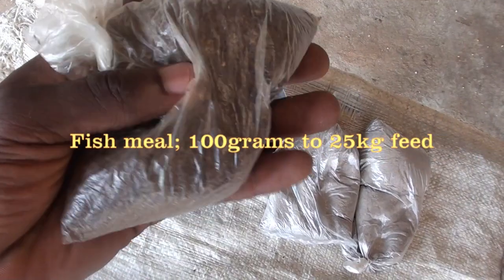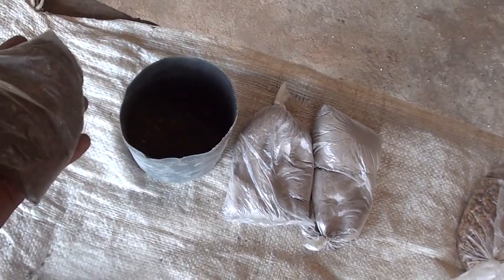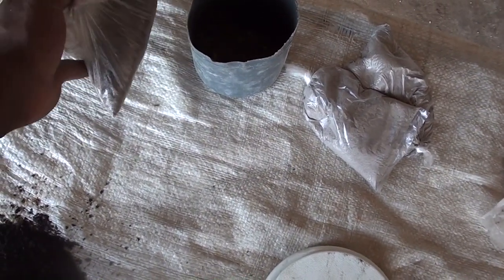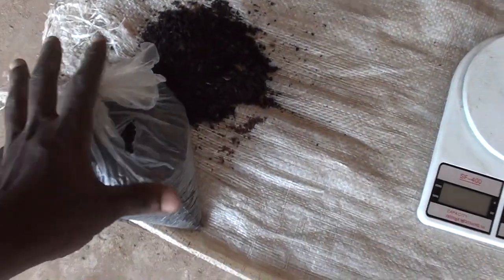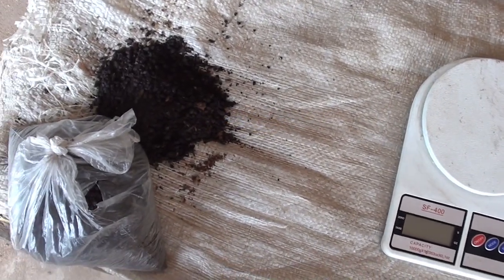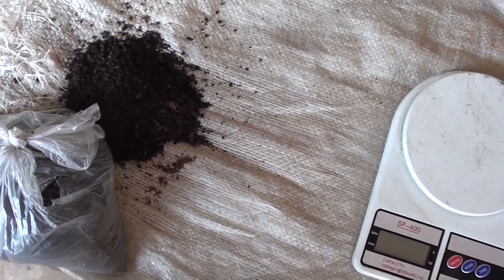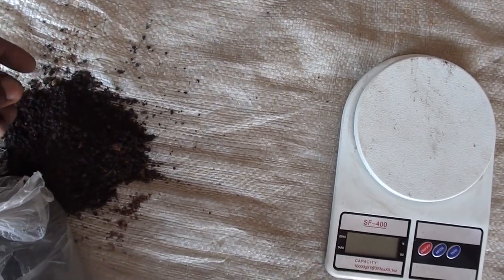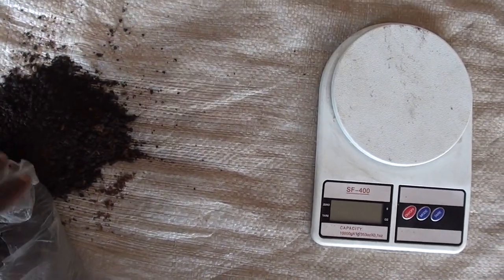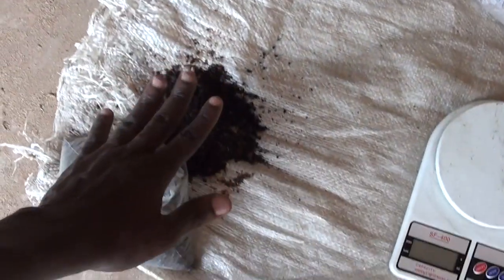Then we have fish meal. You have to be careful where you buy your fish meal because it spoils quickly. I don't normally put too much — fish meal is about 100 grams. Since you are also putting soya beans or full fat soya, fish meal should be 100 grams. Then we have blood meal — about 100 grams of blood meal. You have to be careful where you buy your blood meal as well, because most of them are contaminated. It is better you prepare it yourself or get it from a trusted place, well prepared and roasted very well, because fish meal and blood meal are easily contaminated.